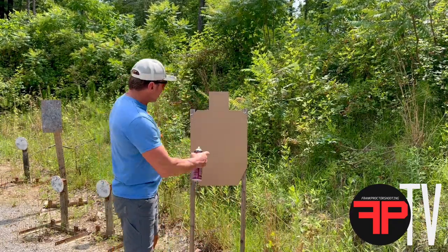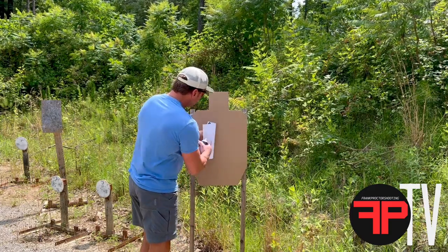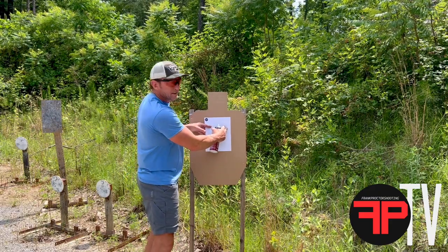So what I'm going to do — this fits right around on the A-Zone. The A-Zone is 6 by 11. This paper is 8 and a half by 11, so we're going to fix it kind of right over top of the A-Zone there.